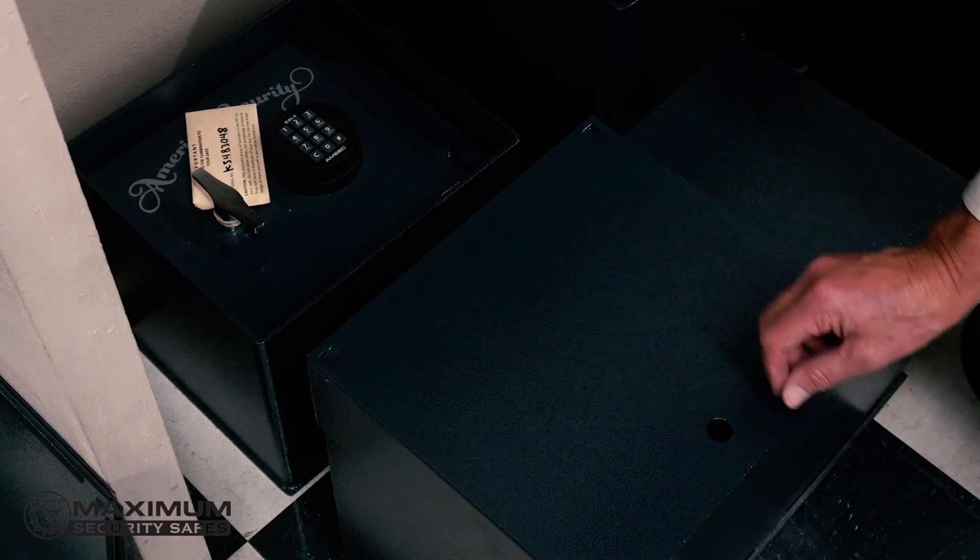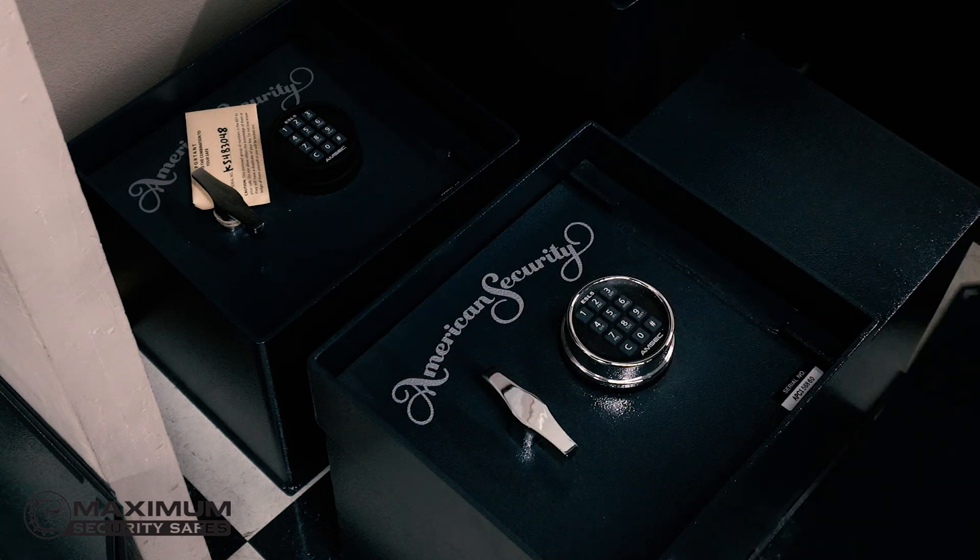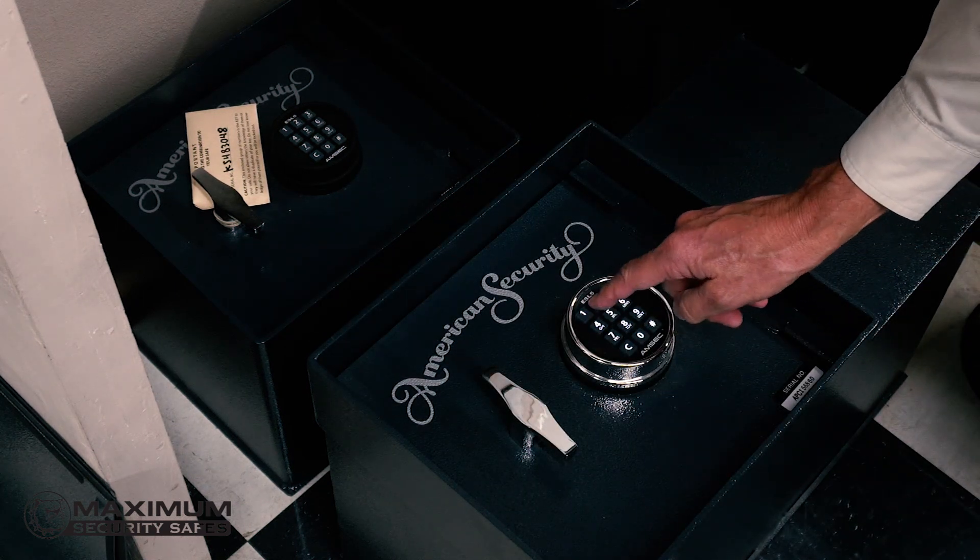The disadvantage with floor safes is they're hard to use because they're hard to get to, but they're still a good solution for specific types of valuables that you want to secure.